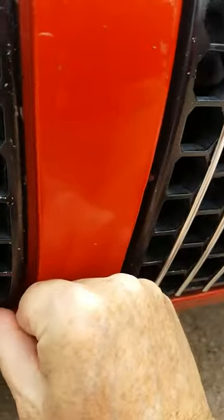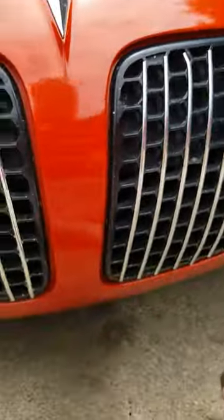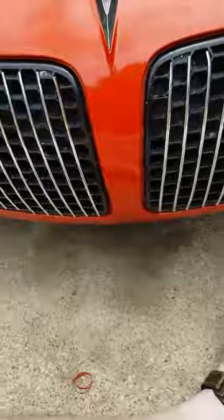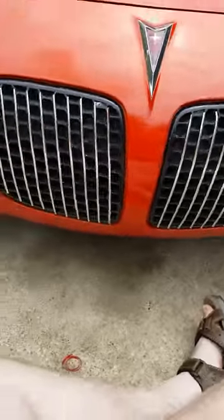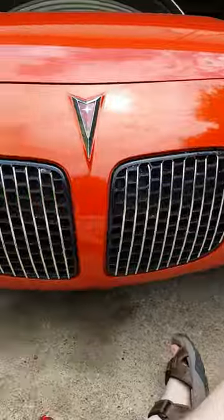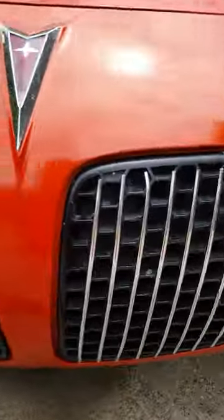I personally like the vertical billet grill up as opposed to the horizontal. Let me get down, set it back, set it about two feet back. It looks like a real billet grill. Looks nice.